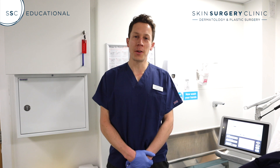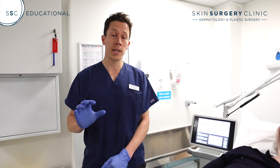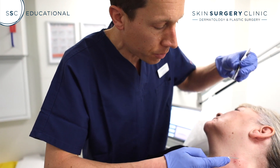My name is Dr. Andrew Smith, I'm one of the doctors on the medical team here at the Skin Surgery Clinic. Today I'm going to demonstrate using a machine called the Hyfricator, which is extremely useful at removing multiple small skin tags. I'm just going to demonstrate the removal of two or three of these smaller skin tags that Debbie's got with the Hyfricator.